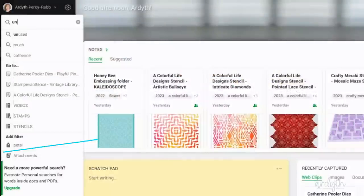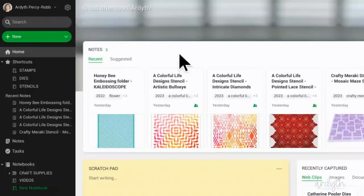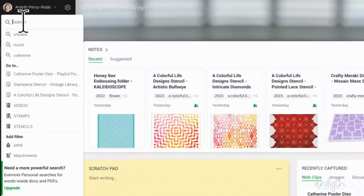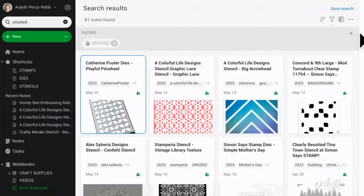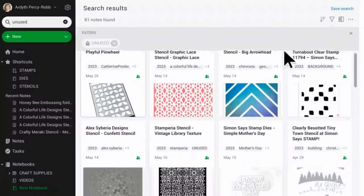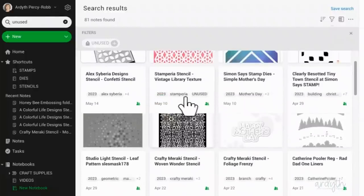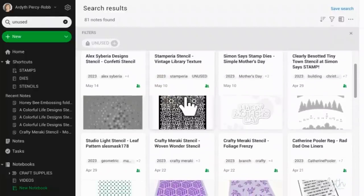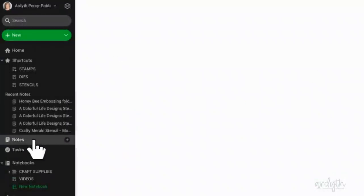My next idea for refreshing your stash is to grab one of those new unused goodies that you probably have. I have an 'unused' tag in my electronic inventory system that I apply whenever I buy something new and remove once I've used it. This is like an electronic version of a physical bin of new items that I can sort through. I think this pretty stencil from Stamperia will work.